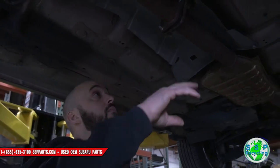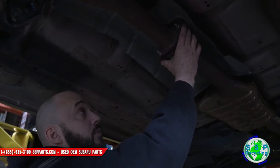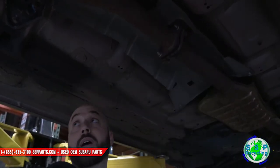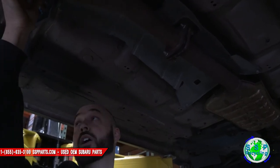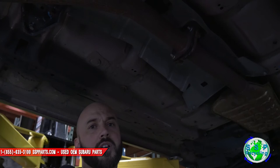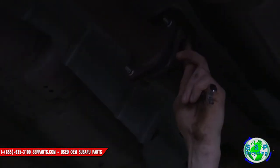Next we're gonna unbolt these two bolts right here — the mid pipe connected to the exhaust pipe to the back. I'm gonna go ahead and take this whole pipe down; it's gonna give you a little bit more room and I think it's easier to get out of the way. The front nut is a 12 millimeter and the back is a 14.